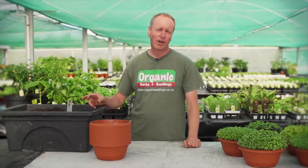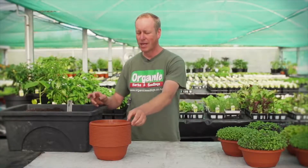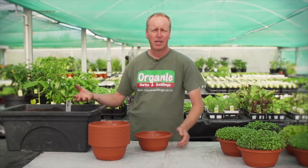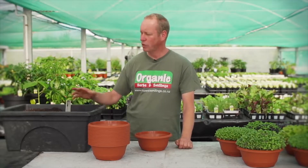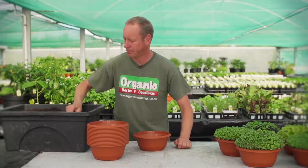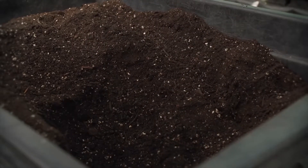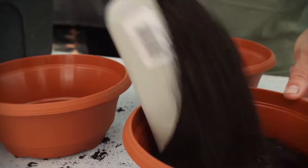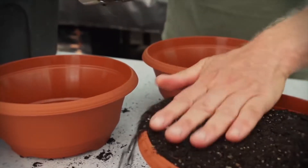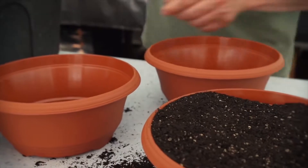You can grow your microgreens in any container, as long as they've got holes down the bottom for good drainage. We're then going to add some good potting mix, which we've laced with some fertiliser of seaweed and rock dust. Unlike sprouts, which are grown in water, microgreens are grown in the soil and they take up all the nutrients that are important for our health.